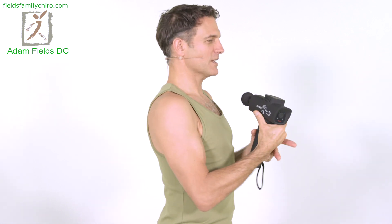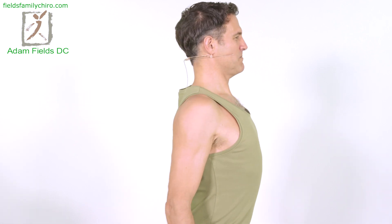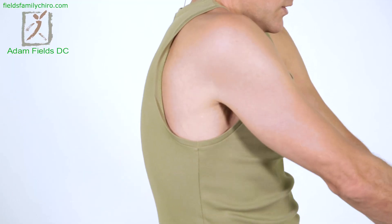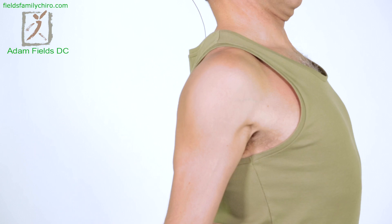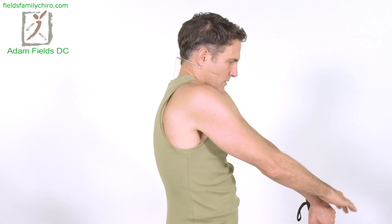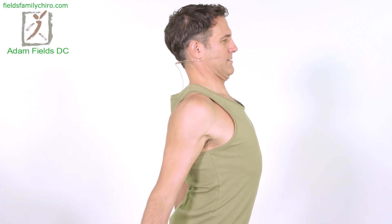Carpal tunnel syndrome is often associated with poor posture. So we're going to do some pinching — you can put your gun down now — just pinch your shoulders back, bring your head back, let it relax, and curl it forward a little bit, then pinch it back and bring your head back. Just like that: curl it forward, pinch it back. Now we're going to do some median nerve flossing.